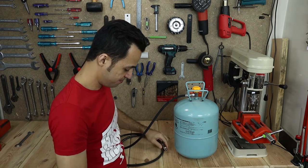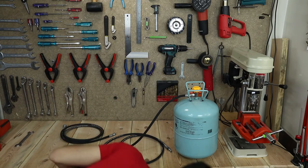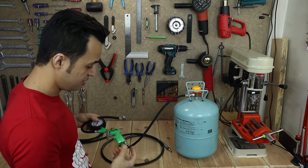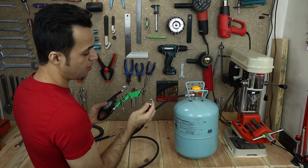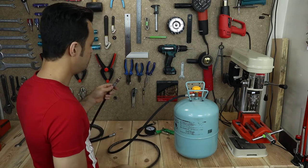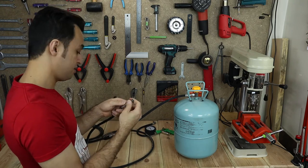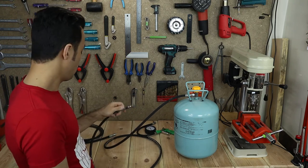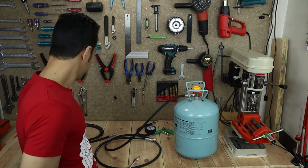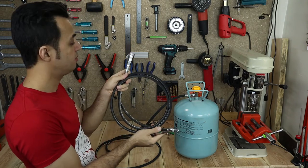Open this up. So you want to connect something like this to this air tank, but both are male connectors. So you either need a gender changer, or you need to open this up and mount a female connector here, or you can have another hose with a female connector.